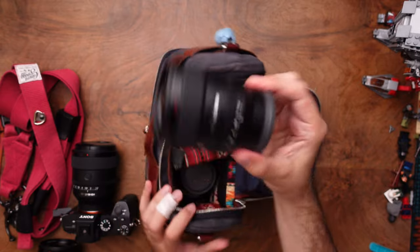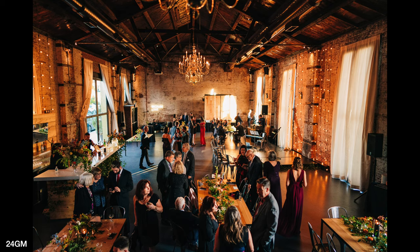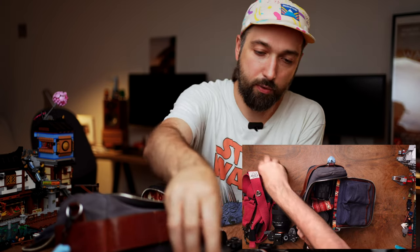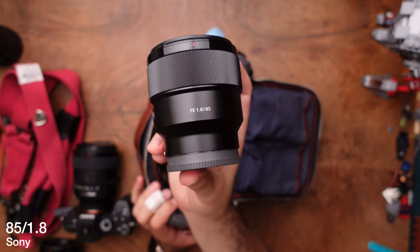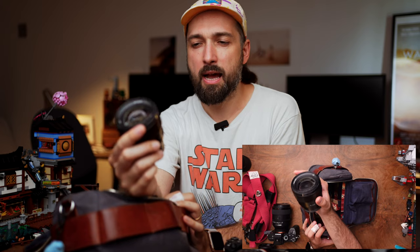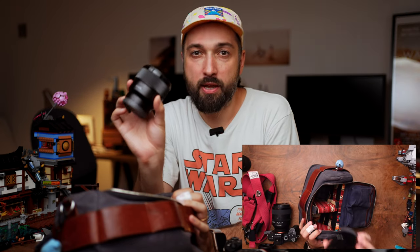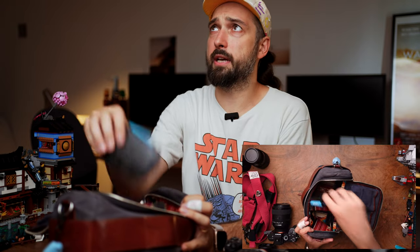The first lens in the Side Seer bag is the 24 G Master — a wider angle prime that I'd swap in for the 35mm when I'm in a tight space or shooting dance floor. The second lens is an 85mm f1.8. I chose the f1.8 over the G Master because the G Master is a big heavy lens and I'm not really an 85mm shooter — I use it very occasionally just for the extra reach. This lens has everything I need from an 85mm.